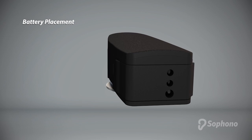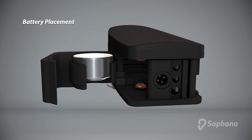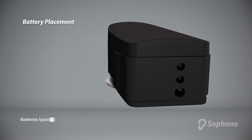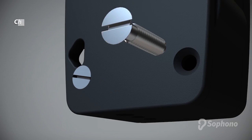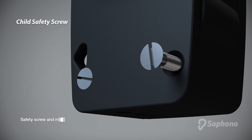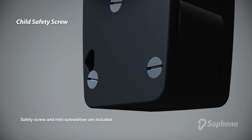Insert a new size 13 battery by opening the door and placing it firmly in with the plus sign facing up. Then close the door. Batteries typically last two weeks with normal use. You may optionally insert the child safety screw to secure the battery compartment in order to prevent young children from gaining access to the battery.